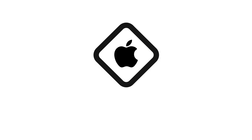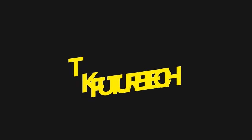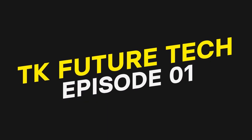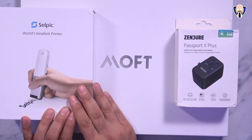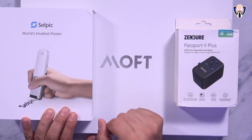This is TK. Let's go ahead and check out these three cool products that you can't buy at the store yet, but we can definitely back them up today if you're interested. Make sure you subscribe and hit that bell icon so that you're always notified whenever we have new videos like this on the channel, specifically Future Tech.